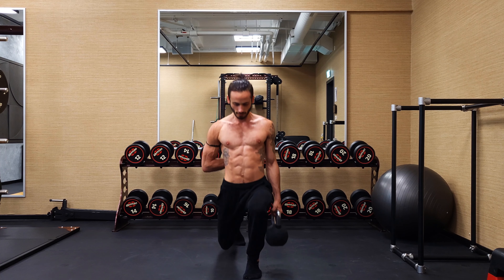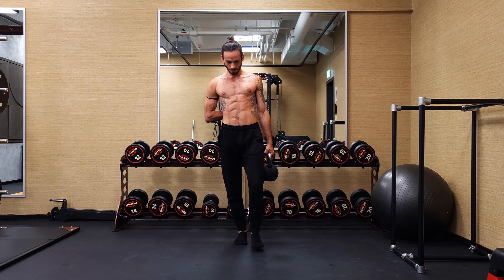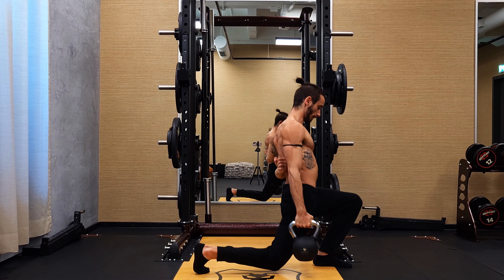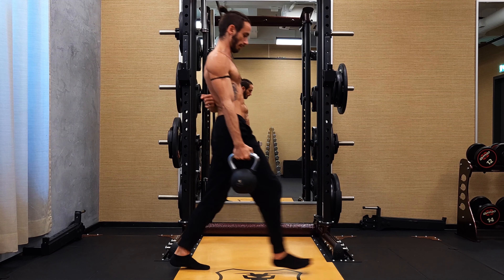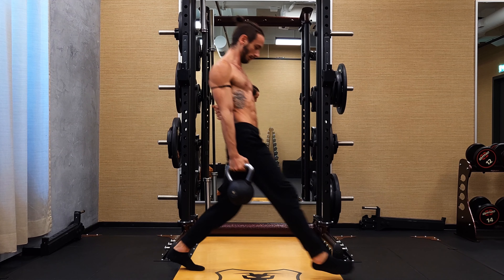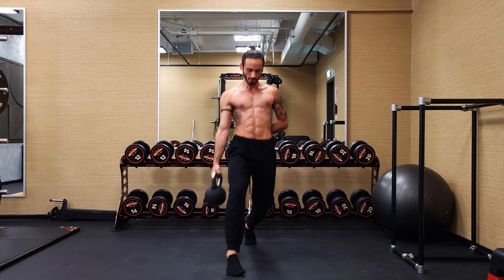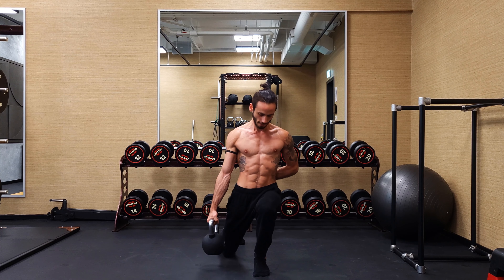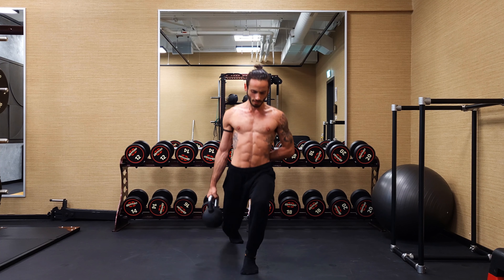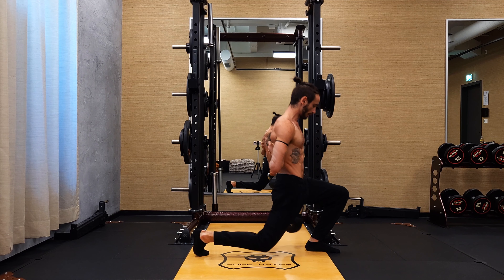Now we move on to one-sided forward lunges. With this one you're going to notice a lot of core activation because we're only having the weight on one side, which means that our obliques are going to work overtime to keep us upright so we don't fall to one side or the other. You also get additional stabilization benefits because you need to stay upright and stable so you don't topple over. To do a full set, hold the kettlebell in one hand, then step forward left side, right side, left side, right side — switching feet with every single repetition. Once you're done with an entire round for one side, switch your hands and start all over again: left foot, right foot, left foot, right foot.